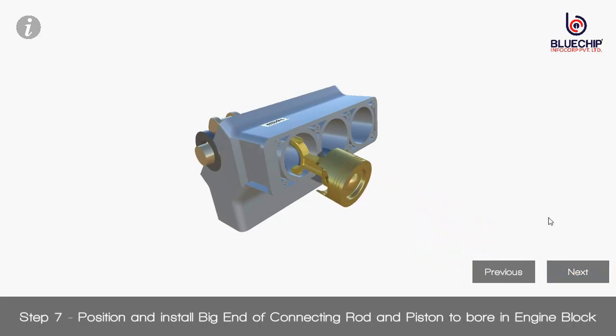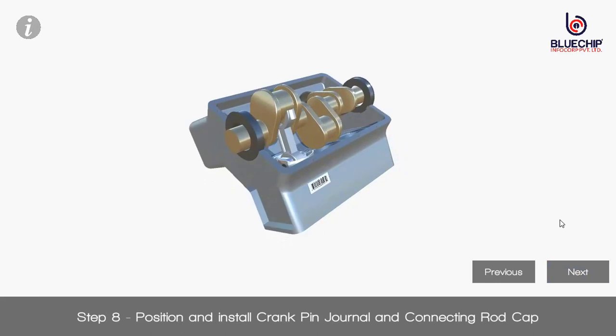Step 7: Position and install big end of connecting rod and piston to bore an engine block. Step 8: Position and install crank pin journal and connecting rod cap. Step 9: Use power tool and secure two bolts to connecting rod cap.